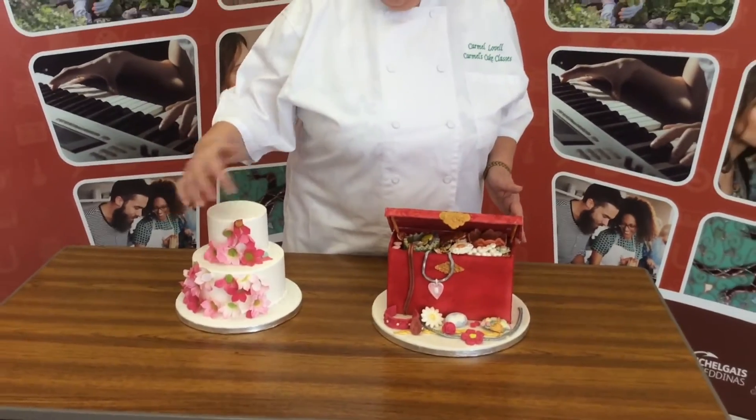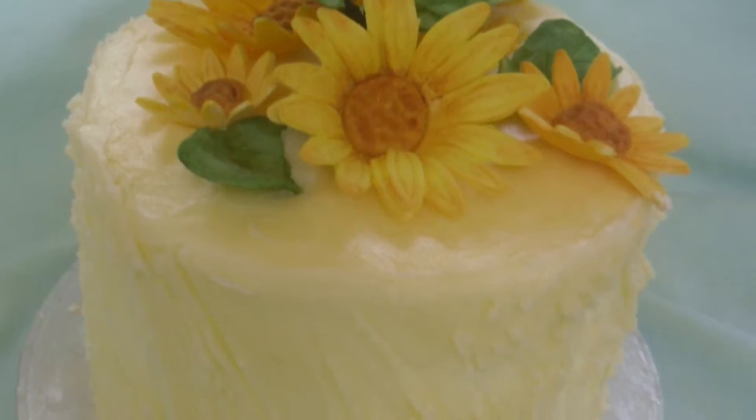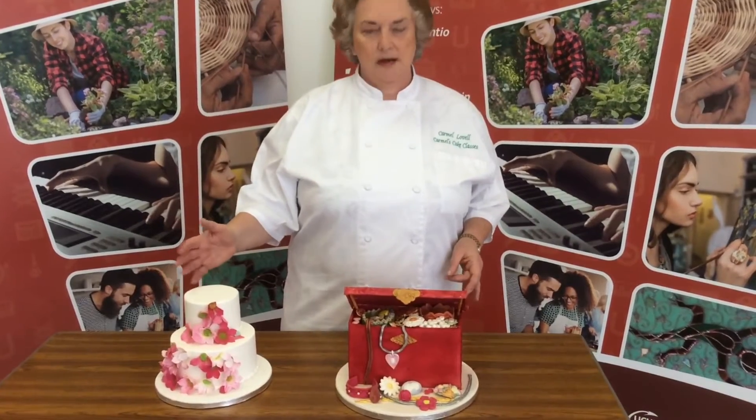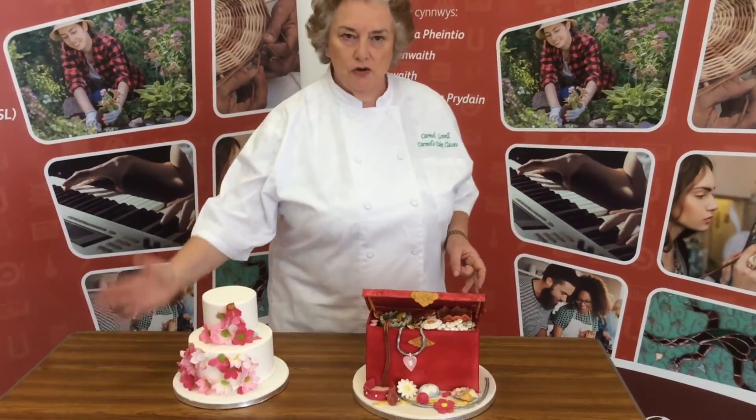We just did some bell flowers, we dusted them and did a two-tier cake. This would have had a little posy of flowers on the top, so it could be used for a celebration cake, a wedding cake, or a christening cake if you did it all in white.